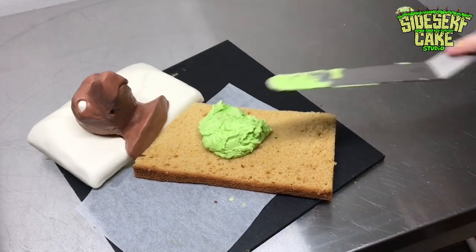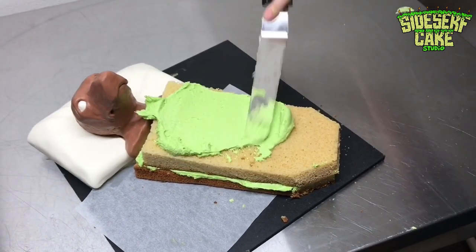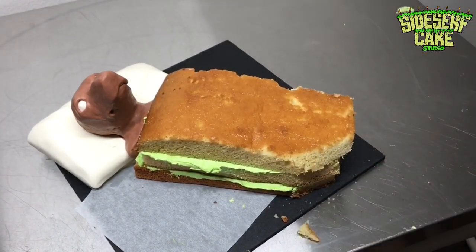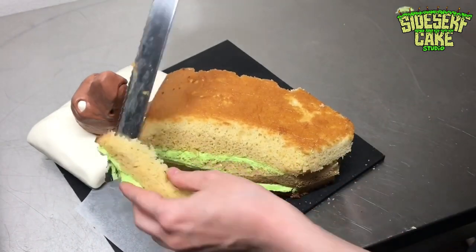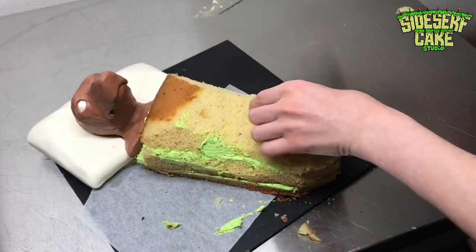Then comes more cake and buttercream. I sculpted the body a bit blob-like, because I'm going to add a layer of modeling chocolate that looks like Oscar is under a blanket — there are a lot of folds and creases, so I don't want the body to be shaped too much. I want it to look like a blob, because we all look like blobs when we're under blankets. I don't care if you're a dog or a human.